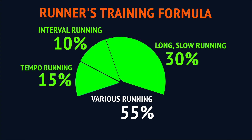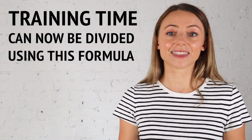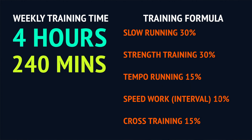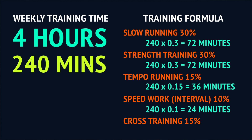So all of your various running is going to make up over half of your training time at 55%, and the other 45% is split between cross training and strength training. If we go back to your total weekly training time of four hours — that's 240 minutes — 30% for slow distance running is 72 minutes. The same 30% applies to strength training, giving you another 72 minutes. Tempo running at 15% gives you 36 minutes, speed work is 24 minutes, and cross training is also 36 minutes.